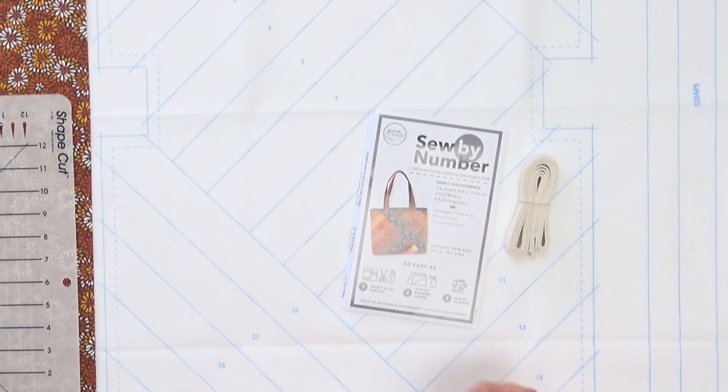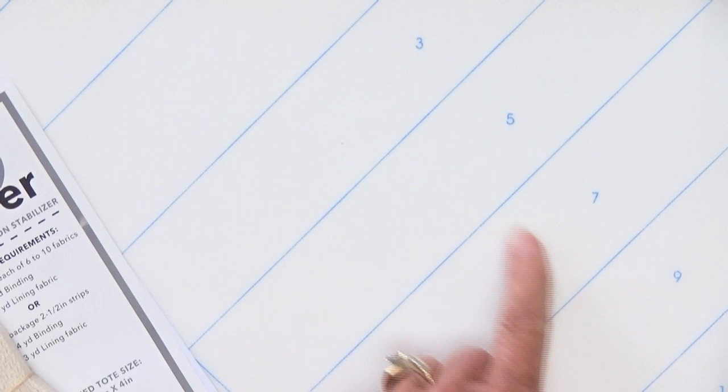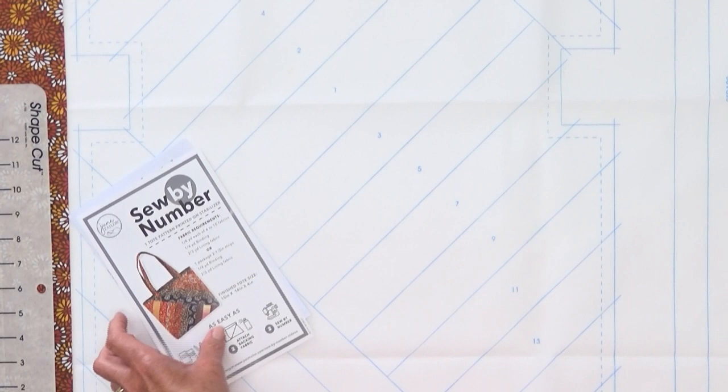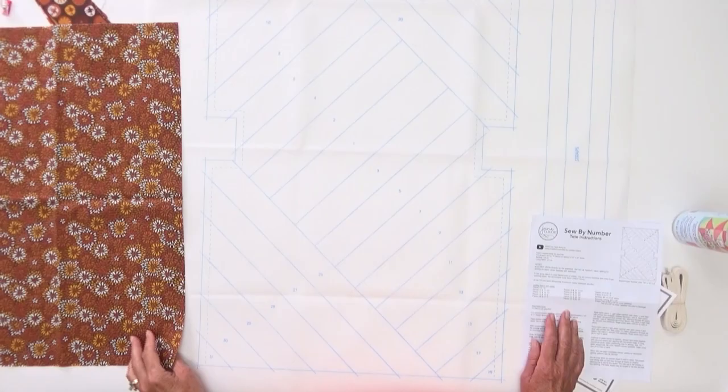When you open your kit, you're going to find four things. First of all, you're going to have a printed substrate — this material with the blue lines printed on it. This is going to tell us exactly what pieces to sew and in what order. Also on this printed substrate will be part of the handles. You'll also have webbing included for the straps. The packaging insert tells you the fabric requirements, and you'll have written instructions to follow as well.